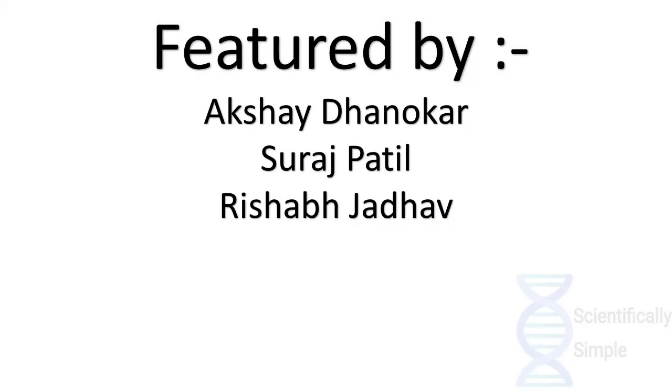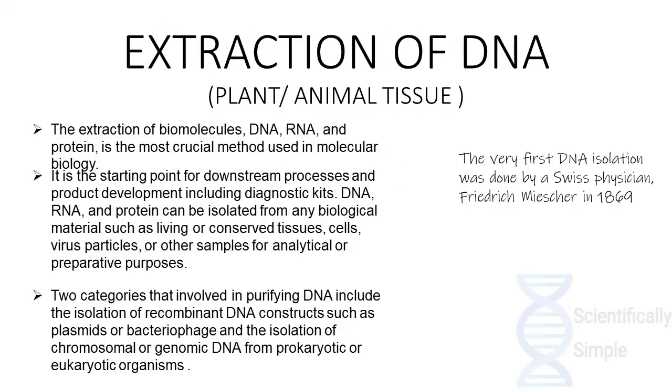Welcome to this very first video of Scientifically Simple. Our aim is to provide information in the most simple and understandable manner. In this video, we would be explaining the process of DNA extraction from plant or animal tissue. DNA extraction is a basic practical procedure done before the beginning of many molecular studies. The extraction of biomolecules — DNA, RNA, and protein — is the most crucial method in molecular studies.